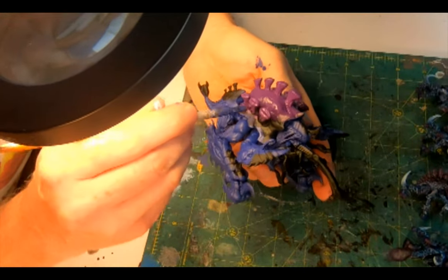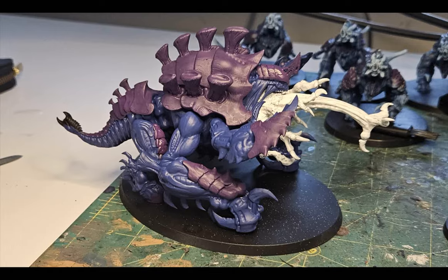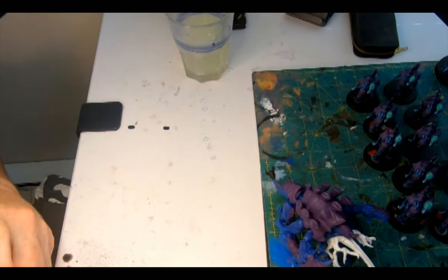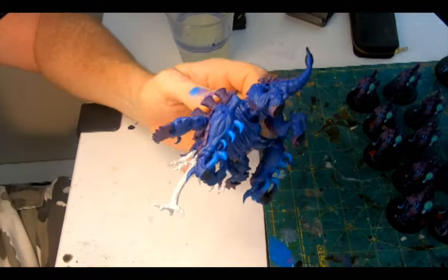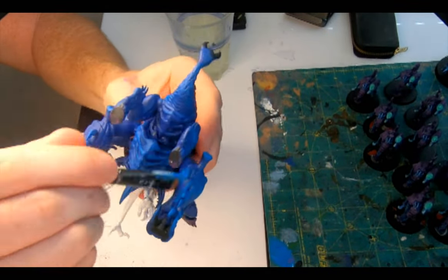The yawning maw and tongue get a layer of White Scar, covering everything including those little mandibles. Then Imrik Blue Dry — load it up onto the brush and paint it onto the blades and spines in the cortex, shedding paint to get a solid hue, so I can then start dry brushing the limbs and ribs and tail with what's left over.